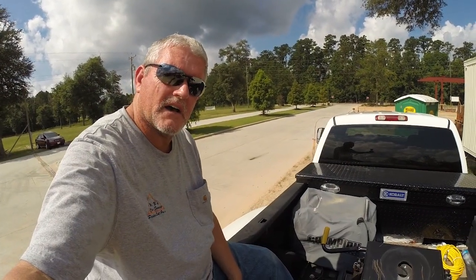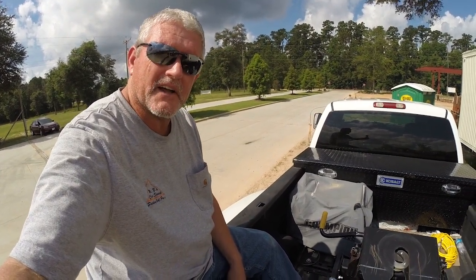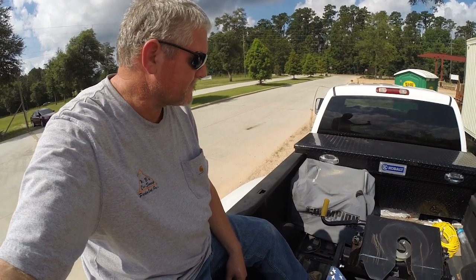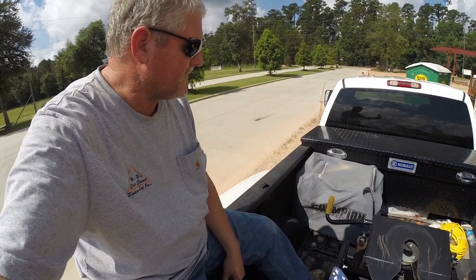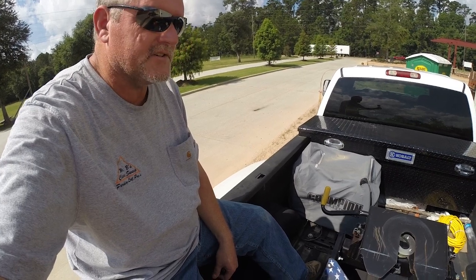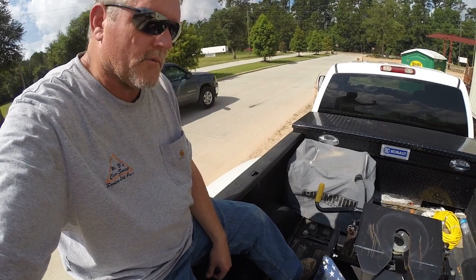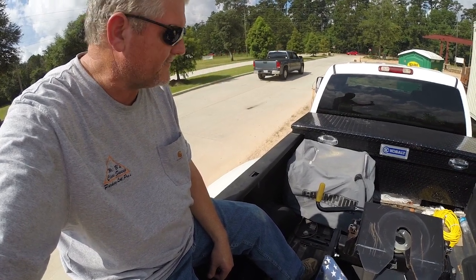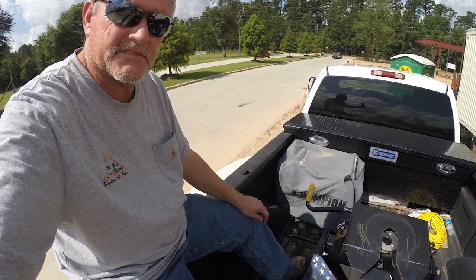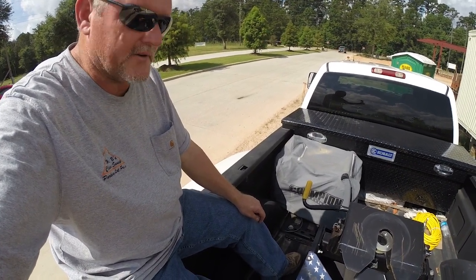Just want to let everybody know that in no way does Champion sponsor me or anything like this. I bought this generator after doing some serious searching on the reviews online and ended up having this unit for over a year and a half now. We last used it when we got back to Louisiana in November of last year. I put fuel stabilizer in it and it's been stored here in the back of my truck ever since. I don't remember if the fuel's been on or off, if I shut the battery off or disconnected it, but I know I put fuel stabilizer in it.